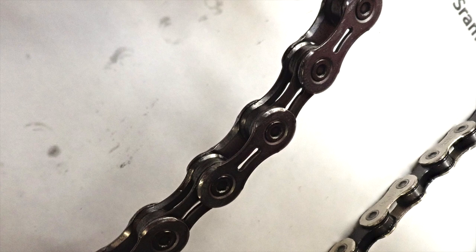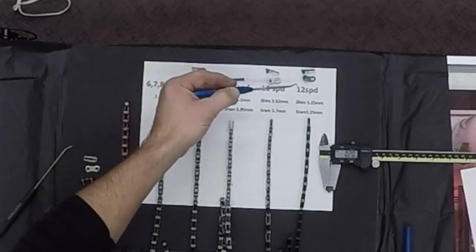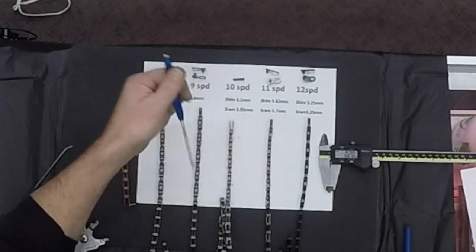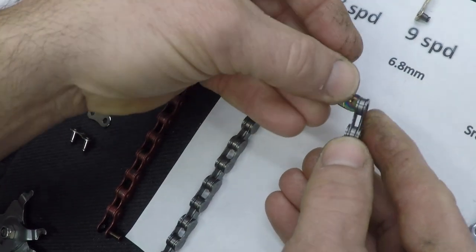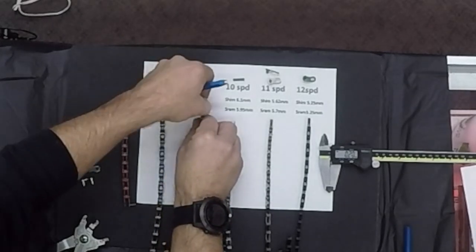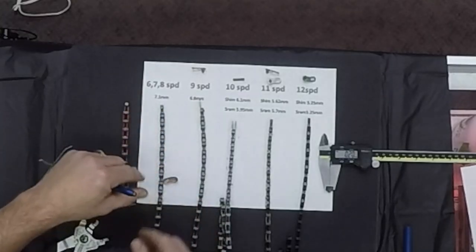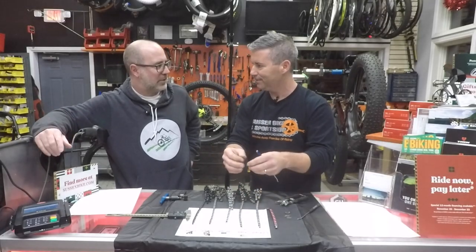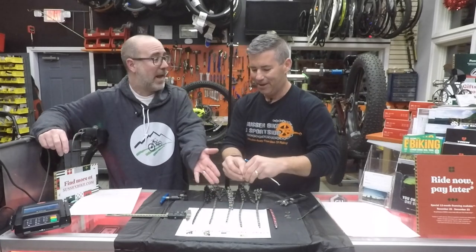This also brings up a really important point about compatibility, especially with links. As chains change in outer plate width, a 12-speed link won't work on a 9-speed — the pin won't even come out of the chain. That's not going to help you. With the proper matching link, it comes out cleanly. If you didn't label them and you're out there, at least between a 9 and a 12 speed you won't even have a chance — you can't even do it.